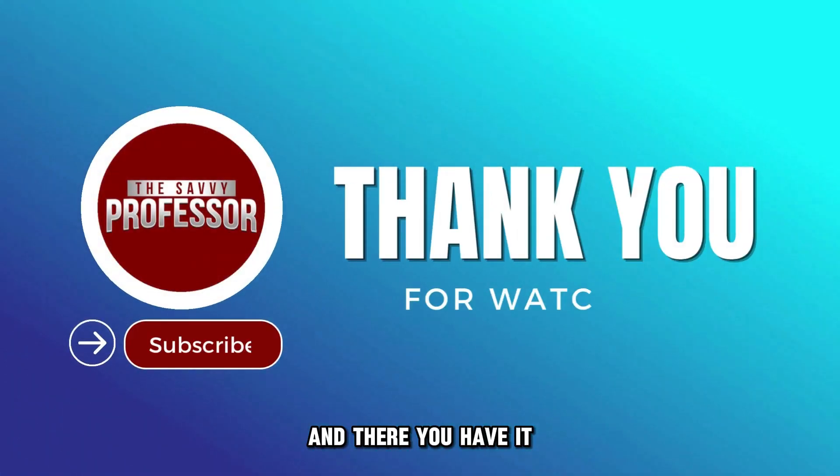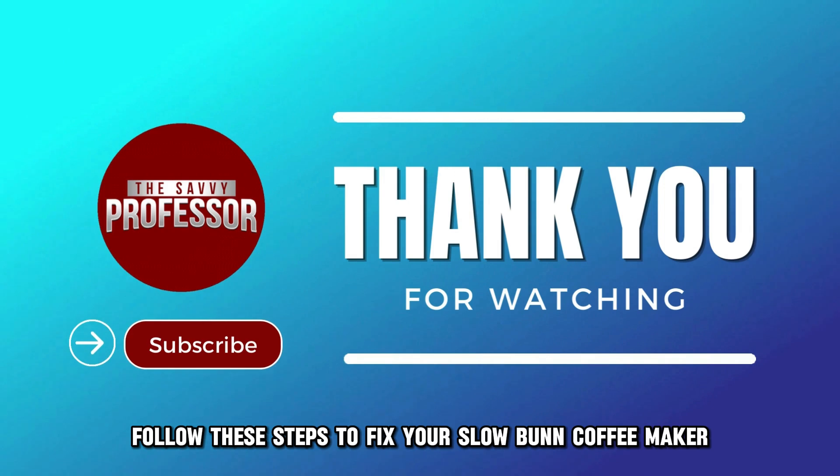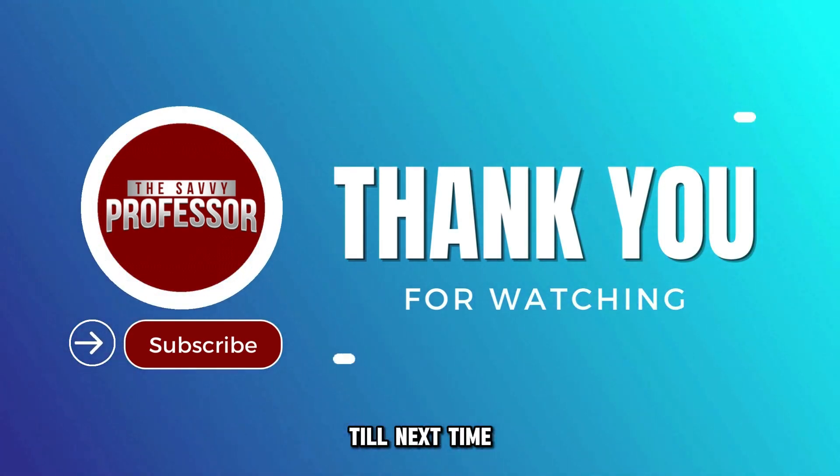And there you have it. Follow these steps to fix your slow Bunn coffee maker. Thanks for watching. Till next time.